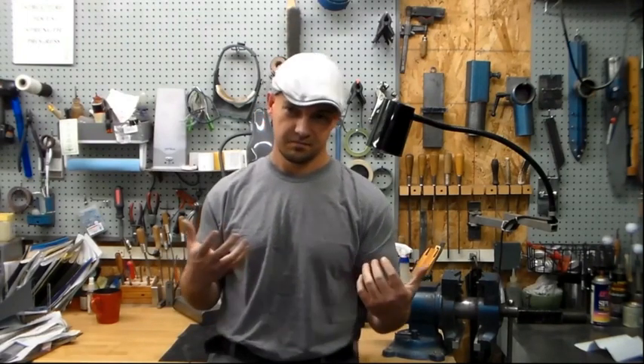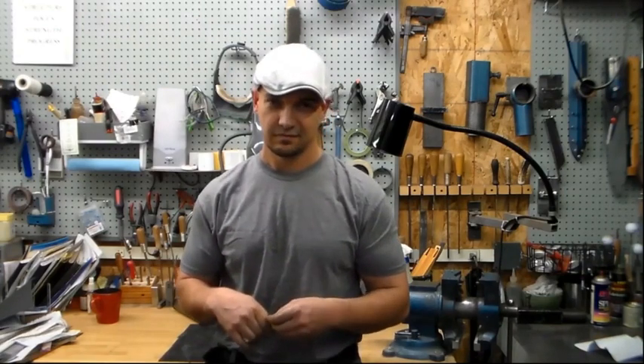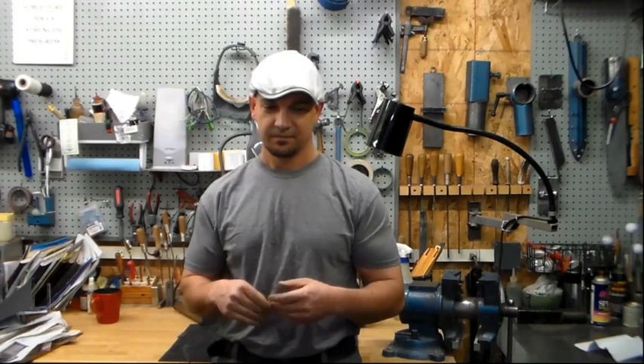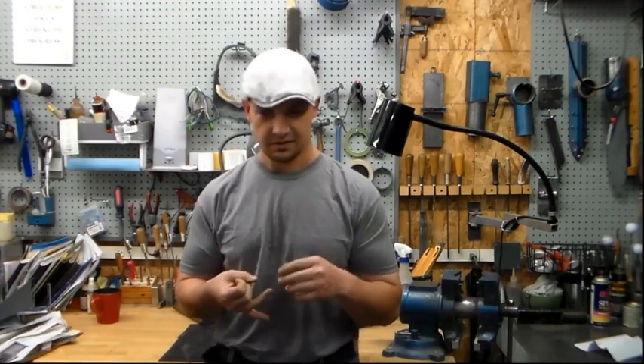These things that I use for the pin process are real simple. I mean, if you can make a knife, you can make these things. So if you stick around for a minute, I will show you the fixture, the little tools I use, and we'll go ahead and put a pin in a knife and get it all finished off. Let's get started.